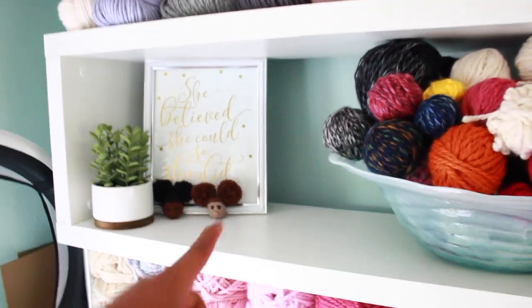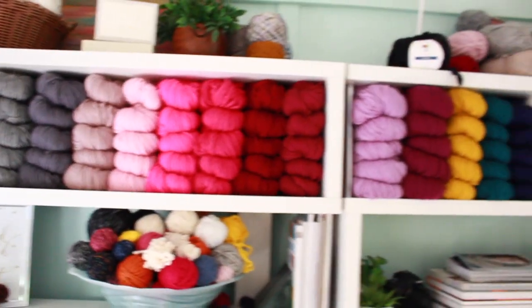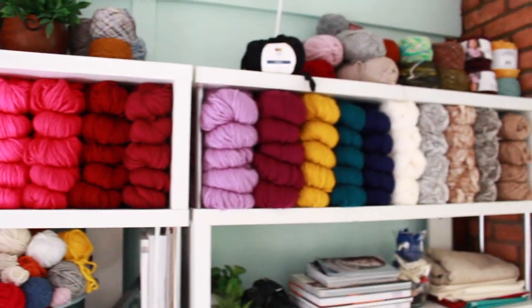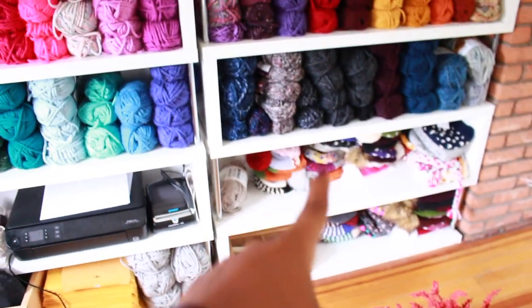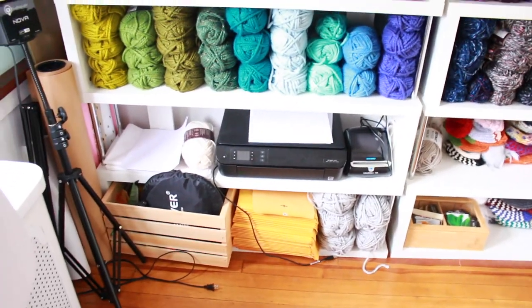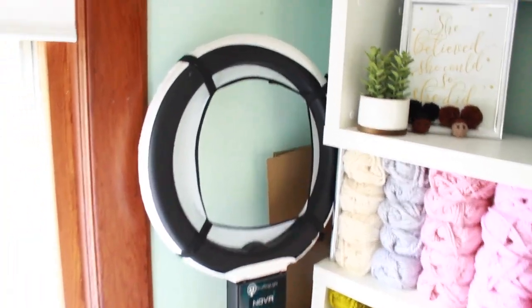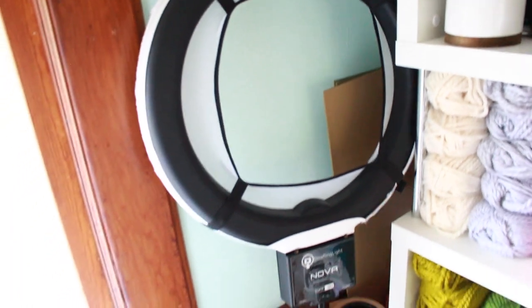Most of these you've seen before in my other tour. And then I have these which will be in my shop soon — these are 100% merino wool. Those are some knitwear that was from last season that I need to add to the shop. And these are just the printer area — more yarn, envelopes, packing stuff. In this corner I have my ring light, and this actually needs to be moved and put somewhere else because it really doesn't go in here.